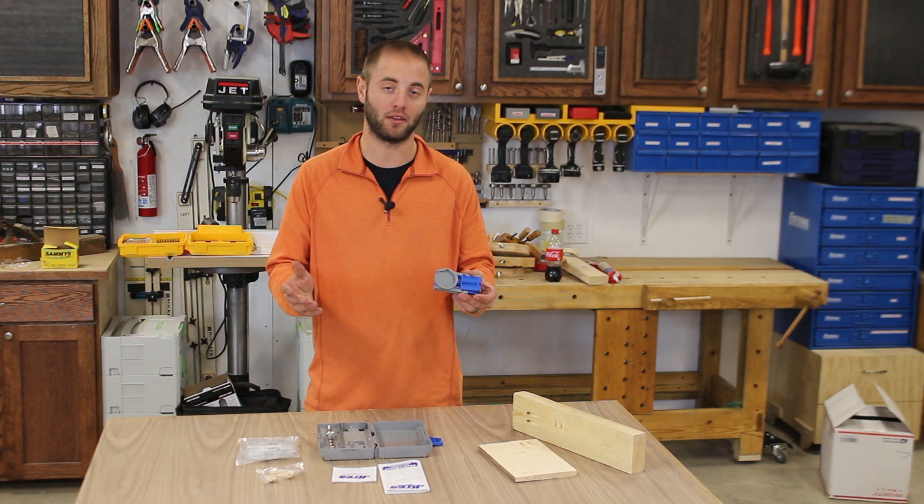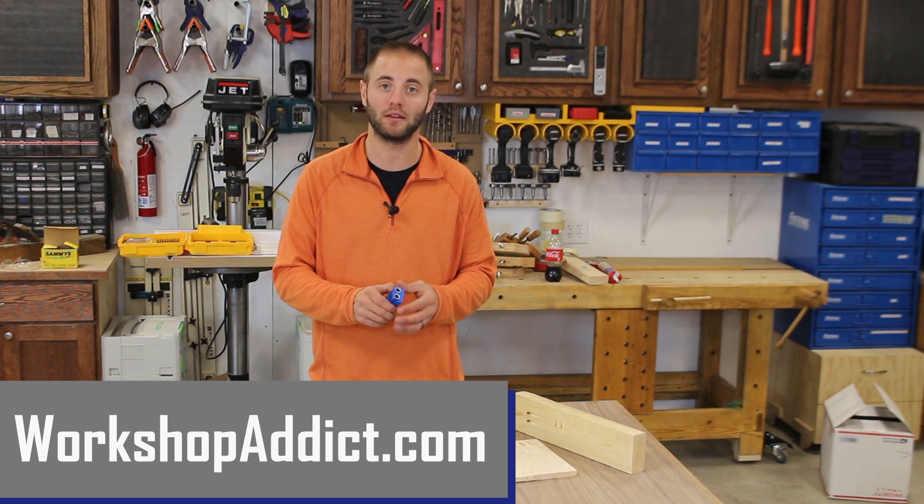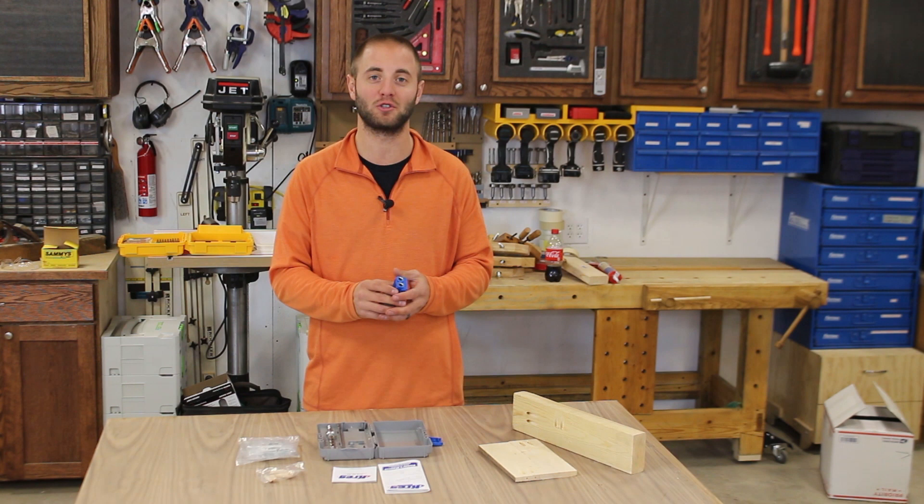I hope you guys enjoyed this video. Please check out the website WorkshopAddict.com — you'll find the forum on there as well as other blog posts. Go ahead and leave a few posts and discuss with other forum members. I'm Andy Glass. If you enjoyed this video, please smash the like button, share, and if you haven't already, please subscribe. Thanks for watching and I'll see you next time.